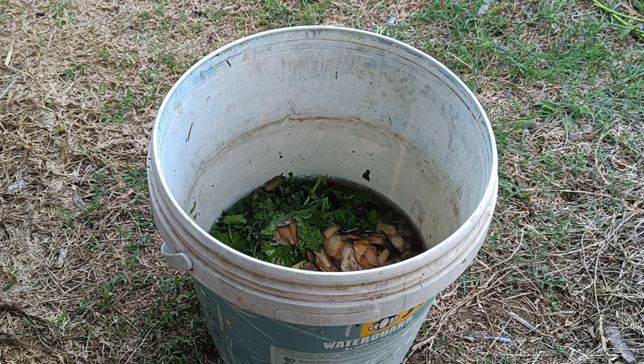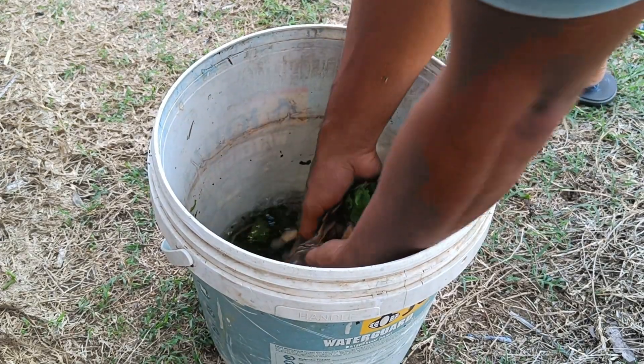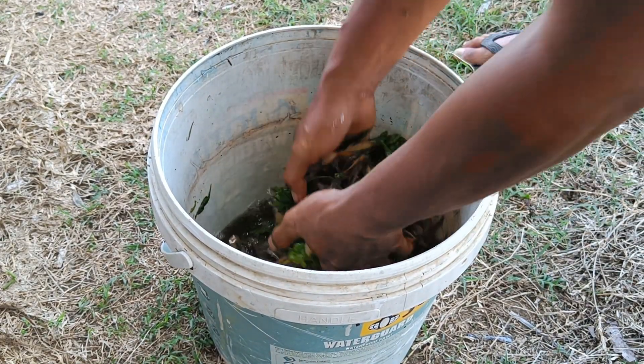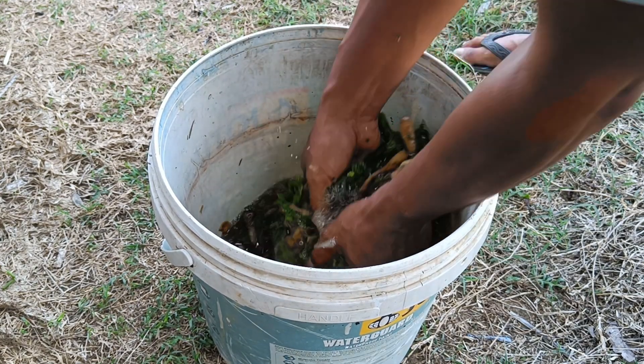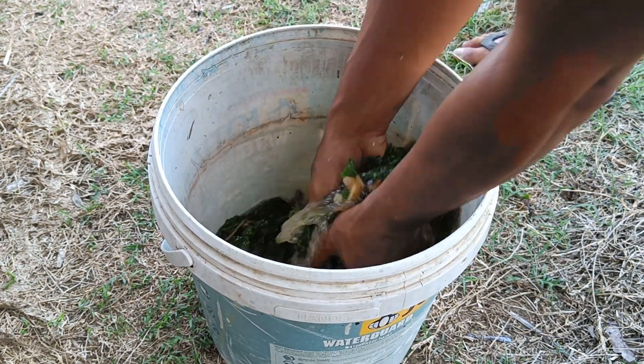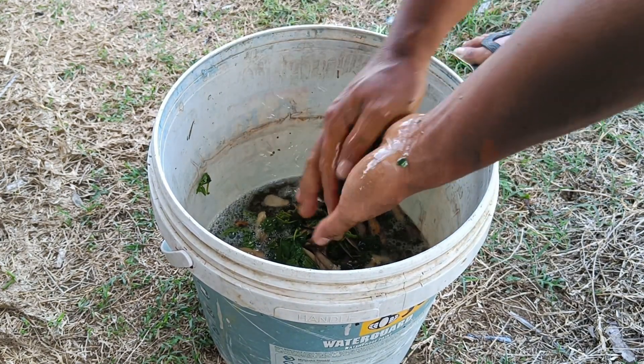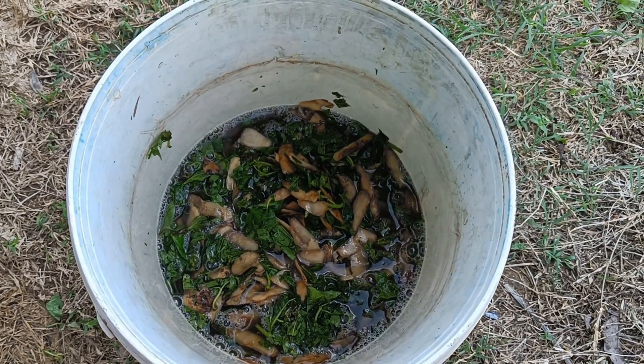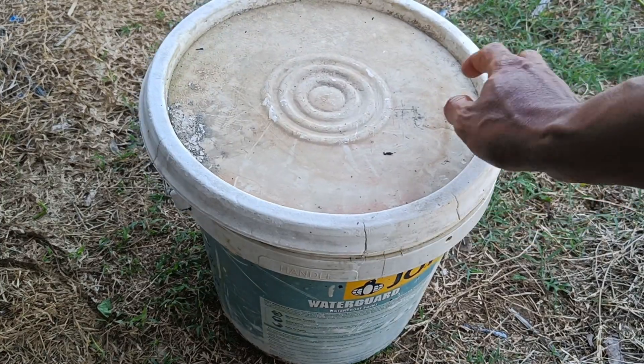As a soil quality enhancer, the high organic matter content in potato peels can improve soil structure, making it looser and better able to retain air, which is very beneficial for root growth. Using potato peels for compost or fertilizer is also an effective way to utilize organic waste from the kitchen and reduce the amount of waste.